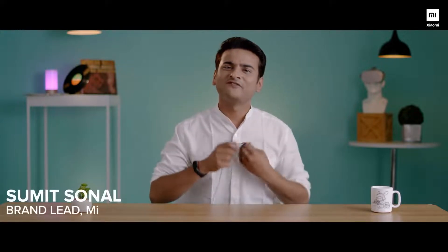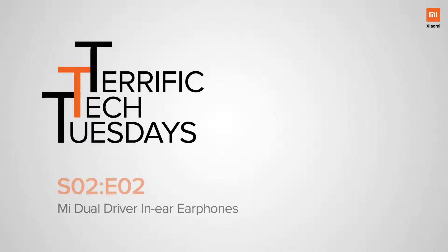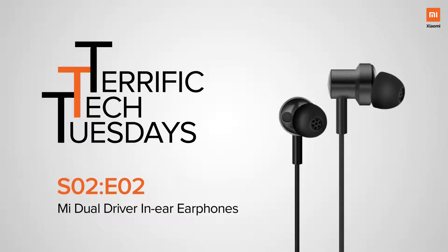Hey, fans! I am Sumit and welcome to yet another episode of Terrific Tech Tuesdays. Today, I'm here to talk about one of my most favorite products and a product which we just launched today. Yes, you guessed it right. I'm here to talk about the all-new Mi Dual Driver Earphones.